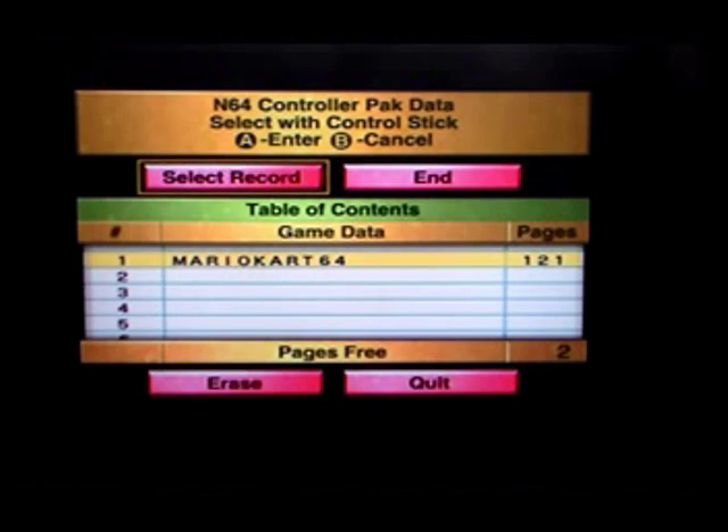So this is the menu, where you can erase your save data if you need. As you can see, there's already my Mario Kart 64 data on this. The way the pack stores data is that each game you save is a note. So this first note has all the data from Mario Kart 64. Each note is made up of pages — this one takes up 121 pages, so it's actually pretty massive.